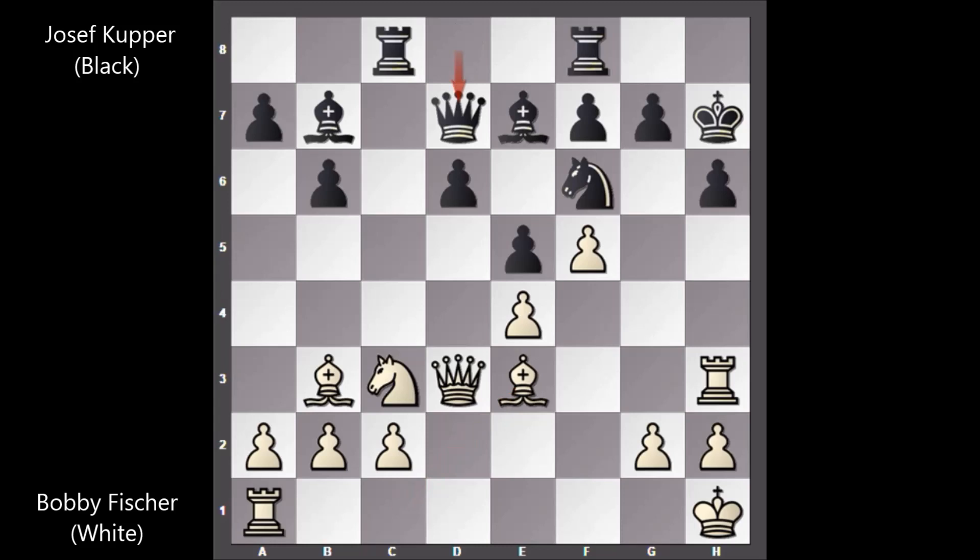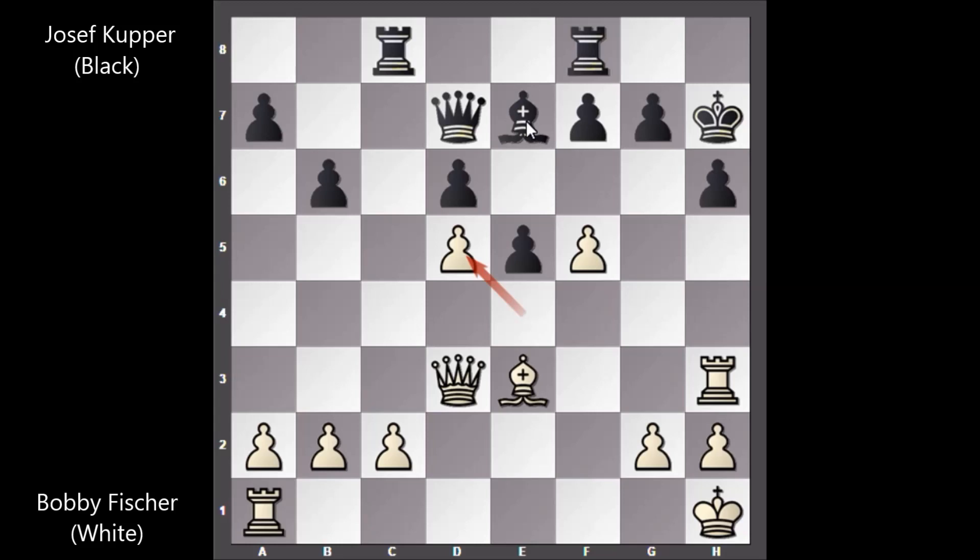King to h7 for more protection on h6, bishop to h6, bishop to e3, queen to d7, knight to d5, bishop takes on d5, bishop takes bishop, knight takes on d5, e takes on d5. In this position Bobby Fischer is threatening to push the pawn with check, also attacking the bishop, so bishop to f6 avoiding the threat.